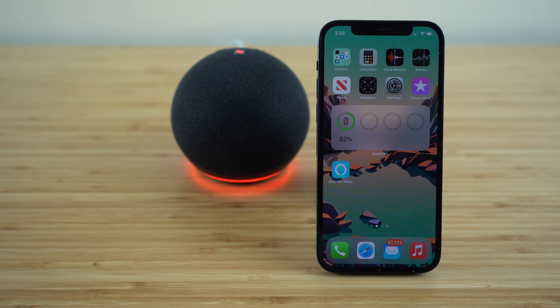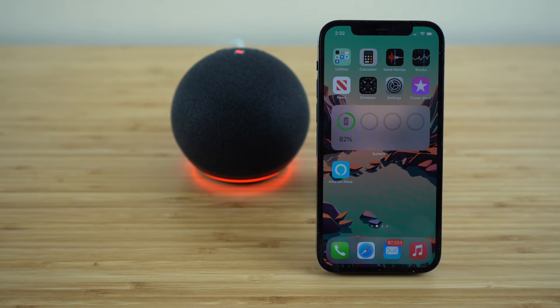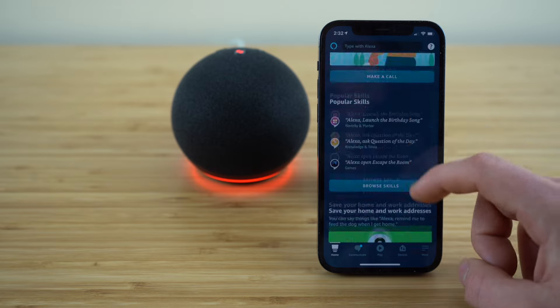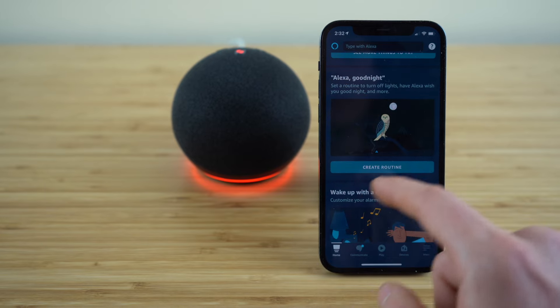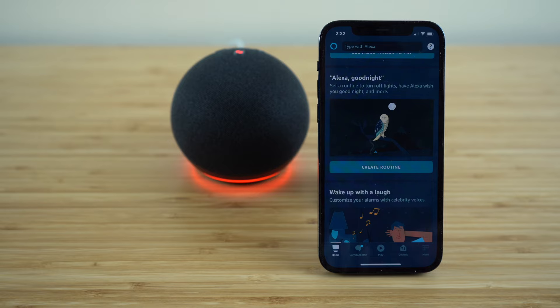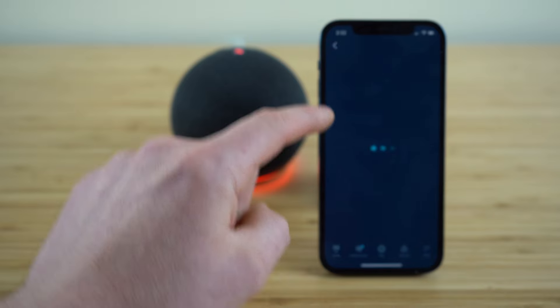If you have your Echo Dot set up in a bedroom, it works tremendously well as an alarm clock. You can also customize bedtime and wake-up routines. If we open up our Amazon Alexa application and scroll down on the home tab to where you find 'Alexa goodnight,' we can click 'create routine' here to set up a bedtime routine that we can access using an Alexa command.